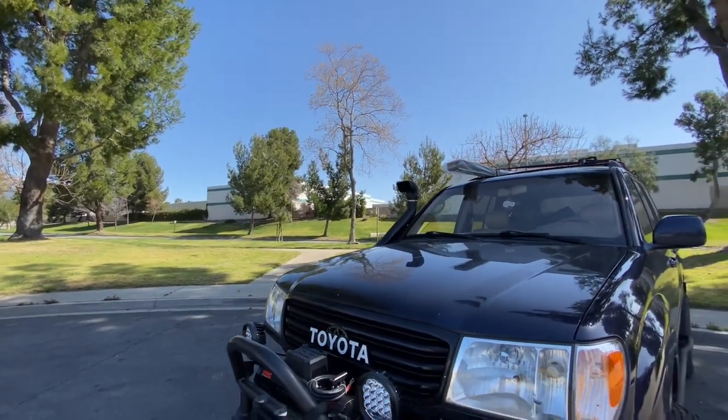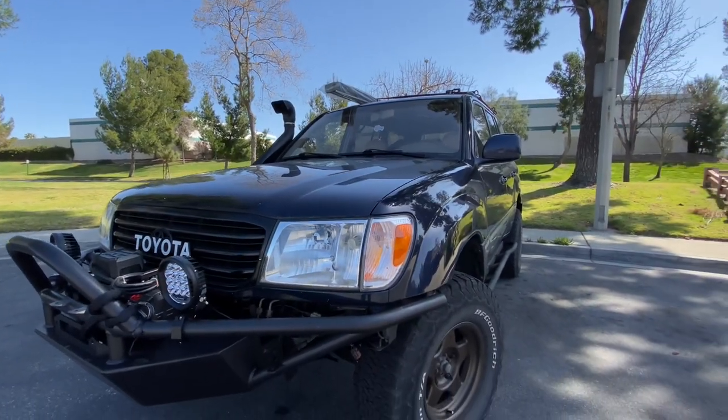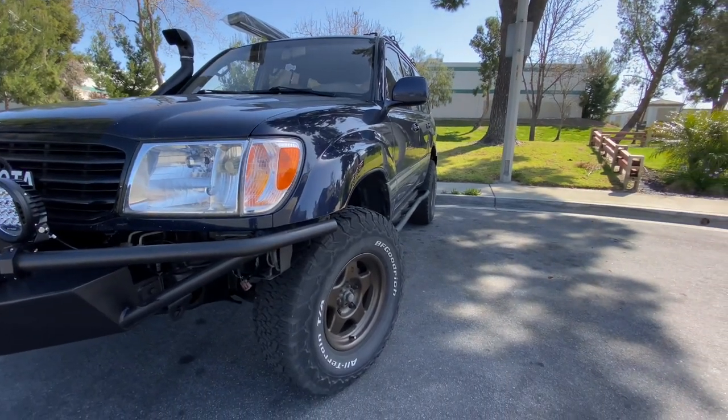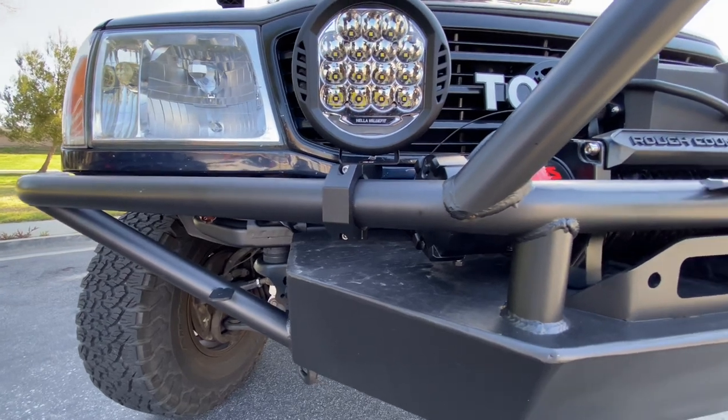We were thinking we could mount the awning by drilling into the crossbars of the 100, but that didn't really work, so we've got to think of something else. For off-road lights, we went with the Hella ValueFit 500s — these are seven-inch LED.